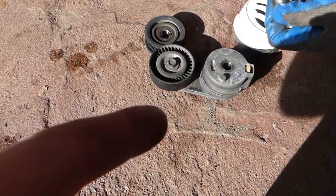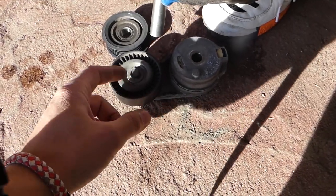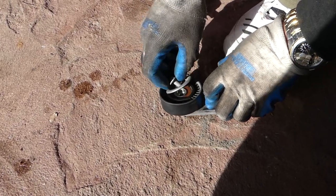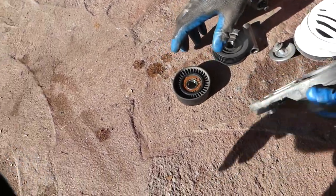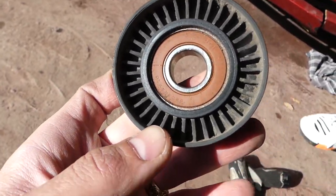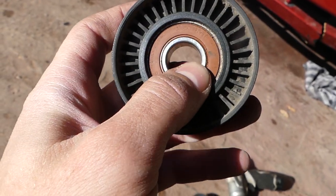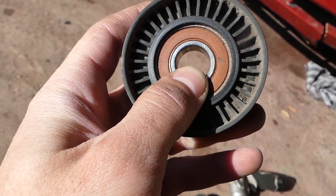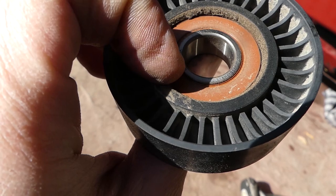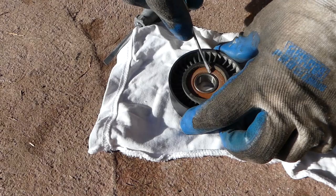Just like that. Once we remove the tensioner pulley — right here, that's the noisy one — we need to remove that bolt. Almost all cars are identical procedure. This one specifically is with a 13 millimeter socket. Usually it's the bearing that goes bad on those. You can see that's the bearing, so we'll need to grease it because it's a little dry inside. We'll clean it and we can see it leaked a little bit on the back side.